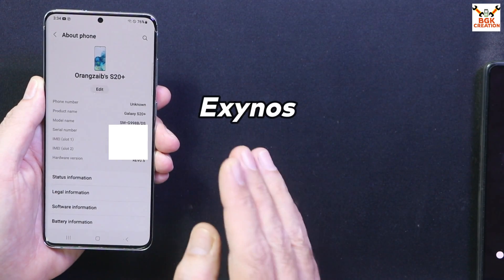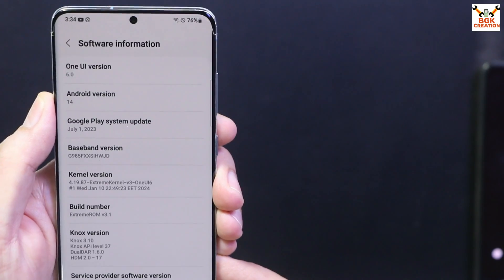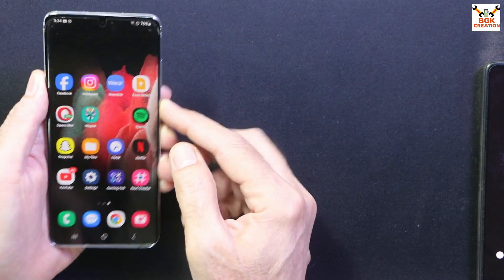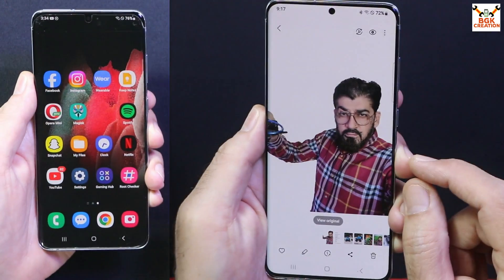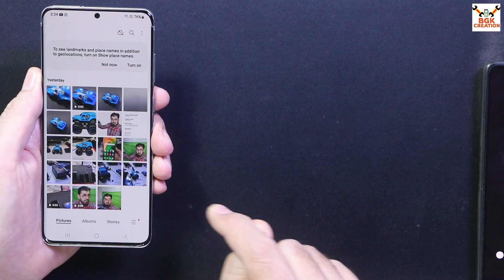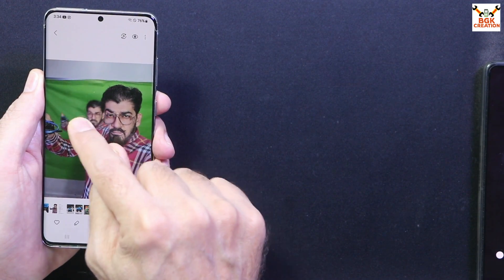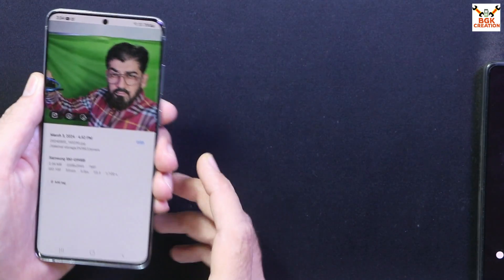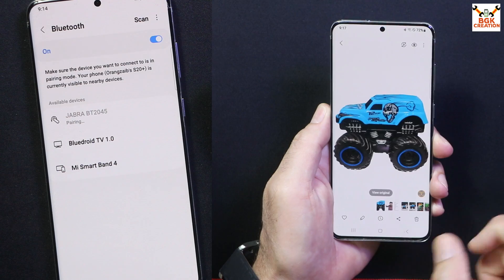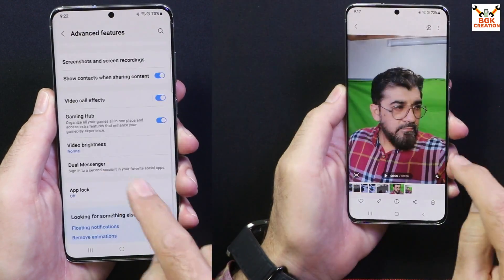This ROM must have an Exynos chipset. When you go to Software Information, you can check that I got Android 14 with One UI 6 right on the Galaxy S20. The fingerprint scanner is working, face unlocking is working, and many more things in the ROM are working. The gallery features like removing the background, AI image editing, remastered portrait effects, and object eraser are all also working with this ROM.